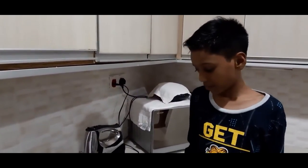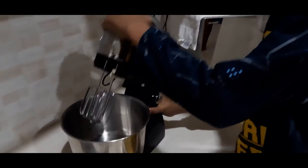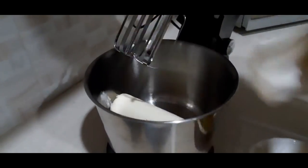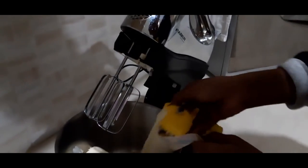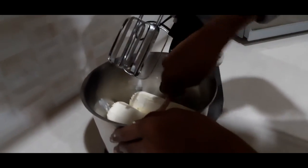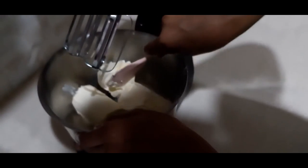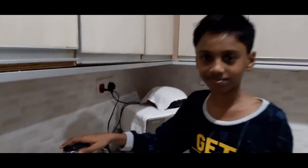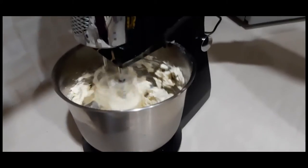For the cheesecake, I'm going to put the cream cheese into the mixer first. Now I'm going to loosen it before turning on the mixer. We need to mix it for a few minutes. Now I'm going to add the cream, the sugar, and the lemon juice.